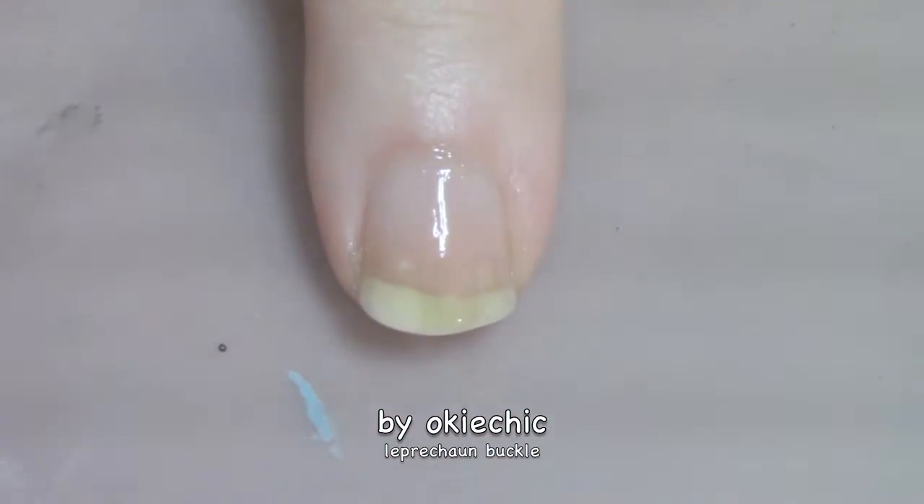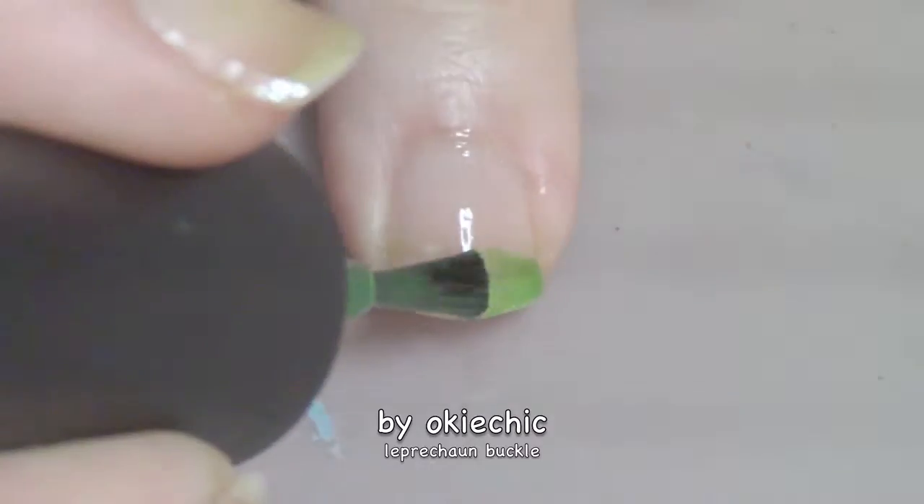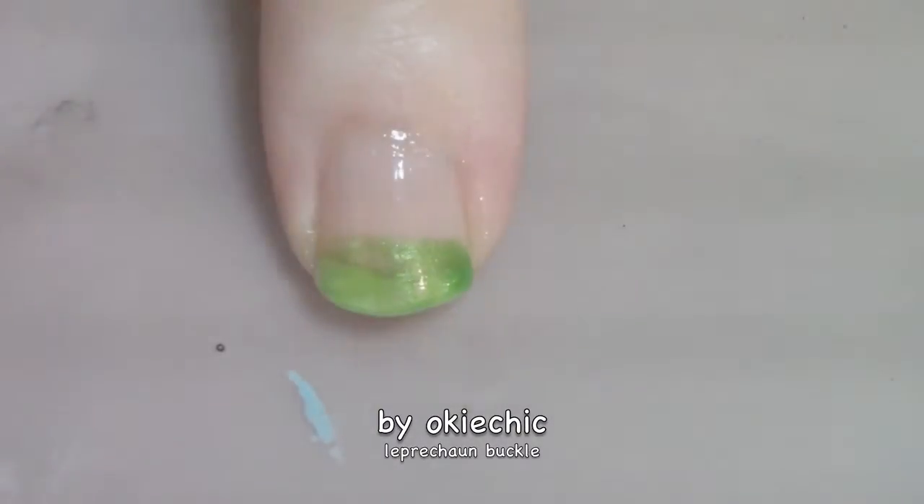Once our sheer wash of pink is dry, we're going to go in with a green just on the tips. Now on top of the green tip, I'm going to go in with an even darker, sparklier green.